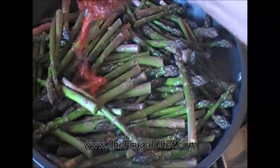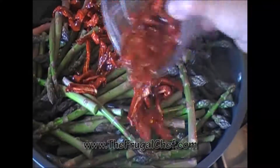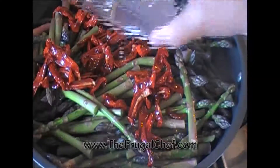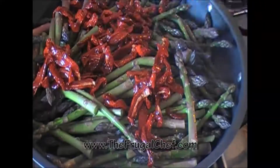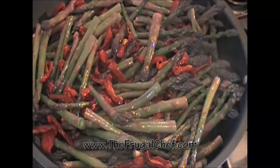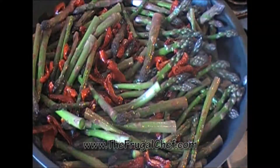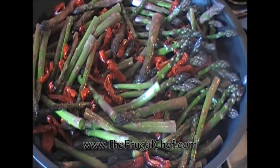I'm going to add about a cup and a half of sun-dried tomatoes in olive oil to this pan. We're going to let this asparagus just cook in this hot skillet. It's going to take a while for it to get where we want it, but we'll let it do its thing. I'll come back to you in about 15 minutes and we'll check it out.